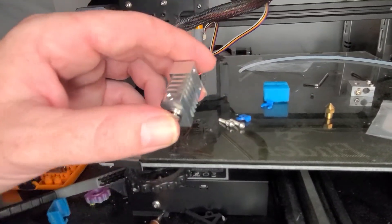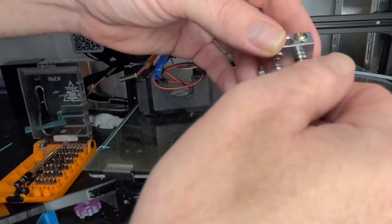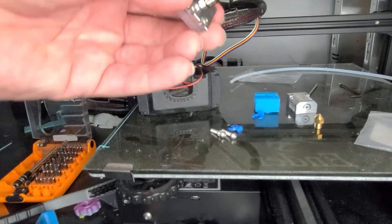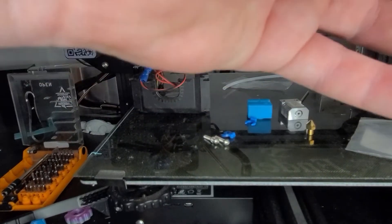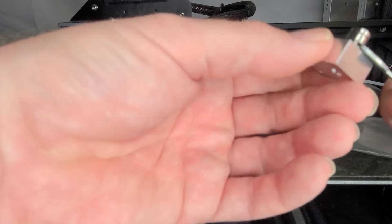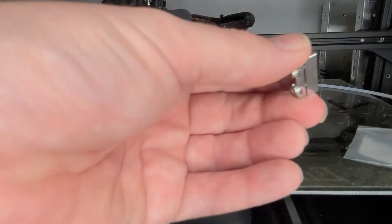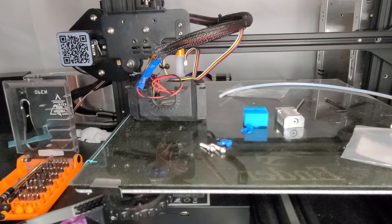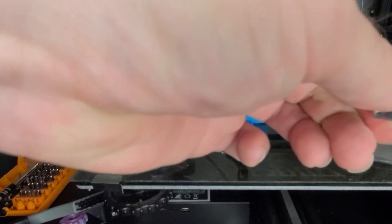Before you do that, take the hot end and screw it in — screw this in and get it all the way down. Use the wrench so it's nice and tight, all the way. Then take your nozzle and put that on — nice and tight.